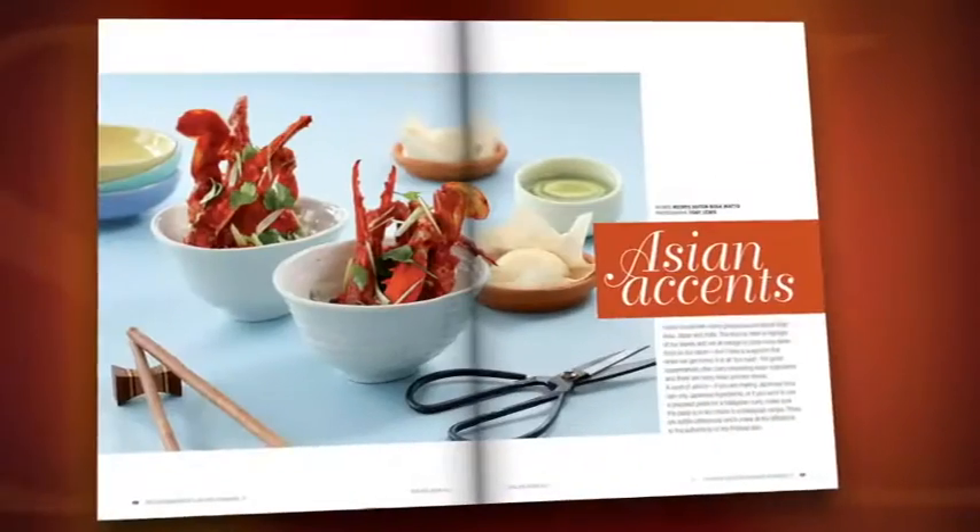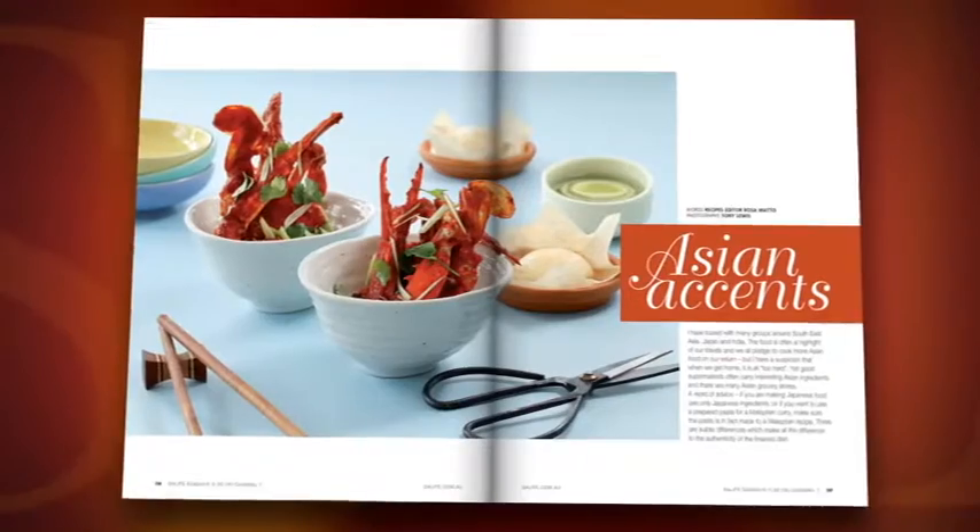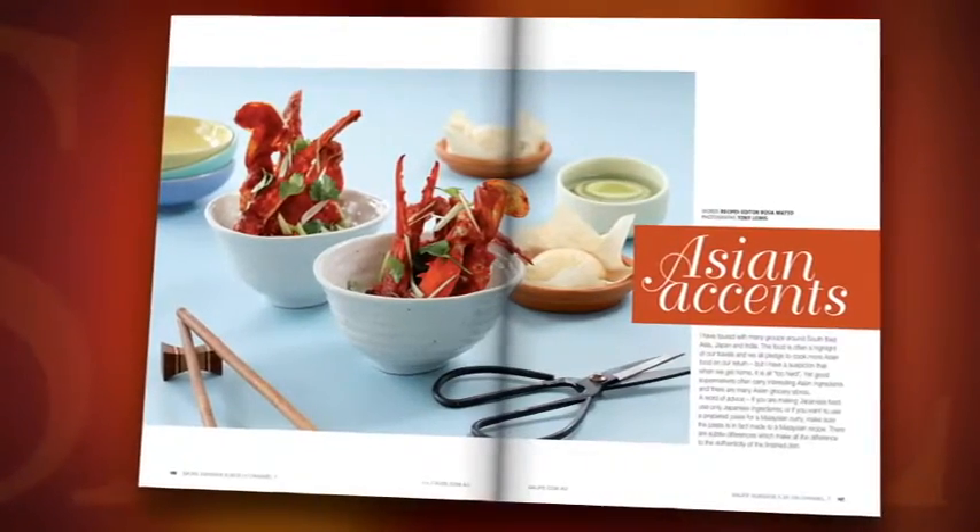In this month's SA Life magazine I'm going to tempt you with some beautiful Asian inspired recipes. Amongst my favourites are Thai fish cakes — beautiful, simple and healthy.